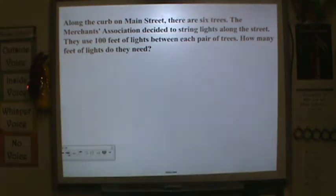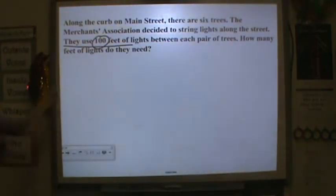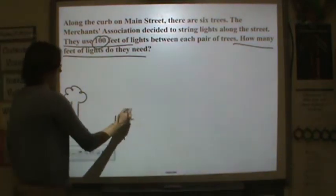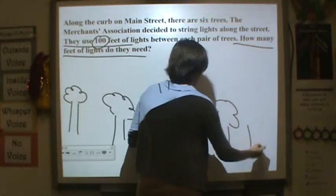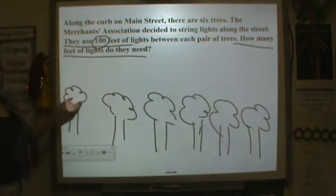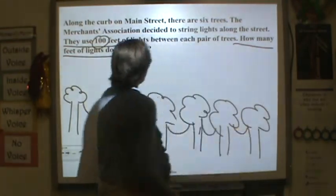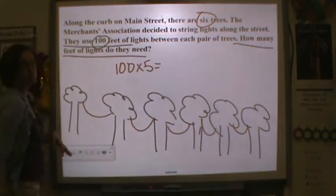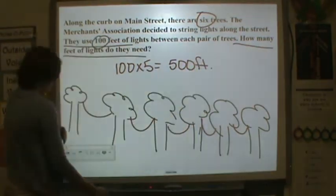Along the curve on Main Street, there are six trees. The Merchants Association just started to string lights along the street. They use 100 feet of lights between each pair of trees. How many feet of light do they need? We know there are six trees, so let's draw a picture. Drawing six trees in a line, we count the strings of lights between them: one, two, three, four, five — that's five strings. You might think to multiply six times 100, but drawing a picture shows it's really 100 times five. So you need 500 feet of lights.